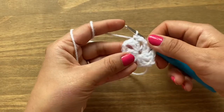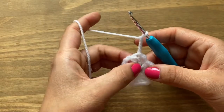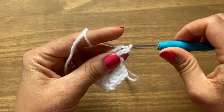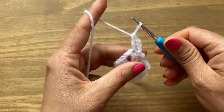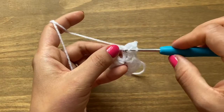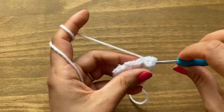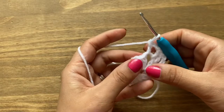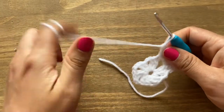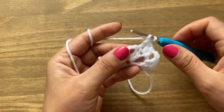That completes round one. Start round two with chain three — which counts as a double crochet on top of the double crochet from the previous round. Yarn over, locate the very next stitch and pull up a loop, yarn over and pull through the first two loops, then the next two. Once you've made a double crochet on top of each previous stitch, work each corner with one double crochet, chain two, and one double crochet in the same space.